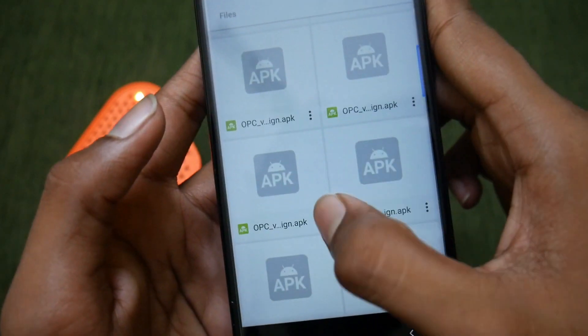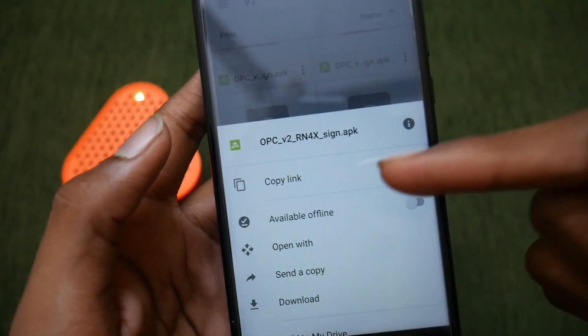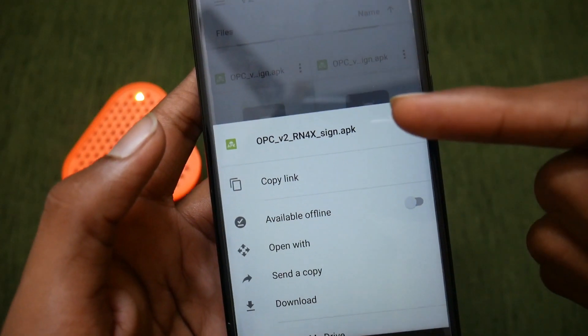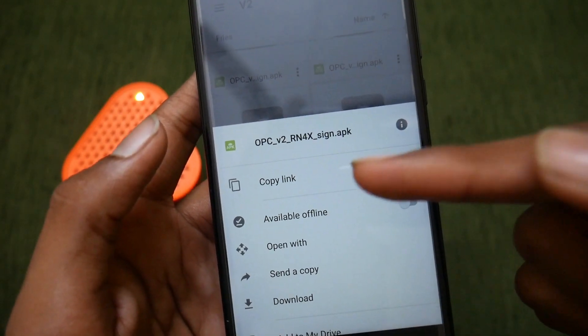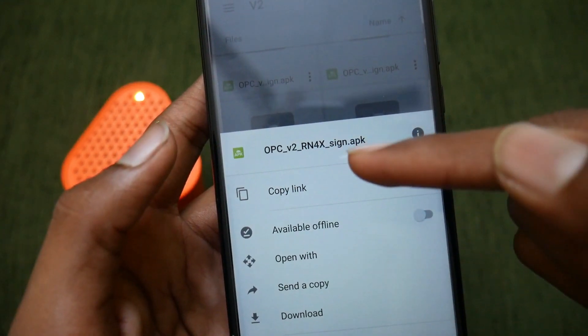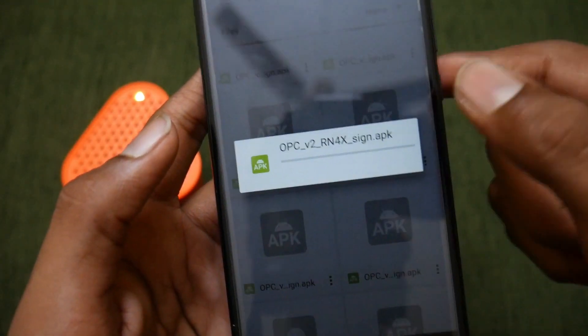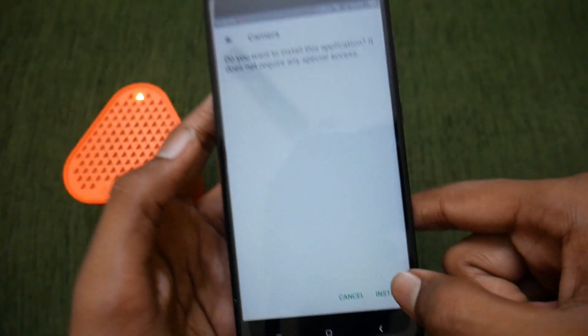To find your device, just tap the three dots button and search through all the options to find your device's APK. As you can see, my Redmi Note 4's APK is here. If you are using a Redmi Note 4 Snapdragon variant, you need to choose the Redmi Note 4S. Just tap on it and you will get the package installer — wait for it to load.